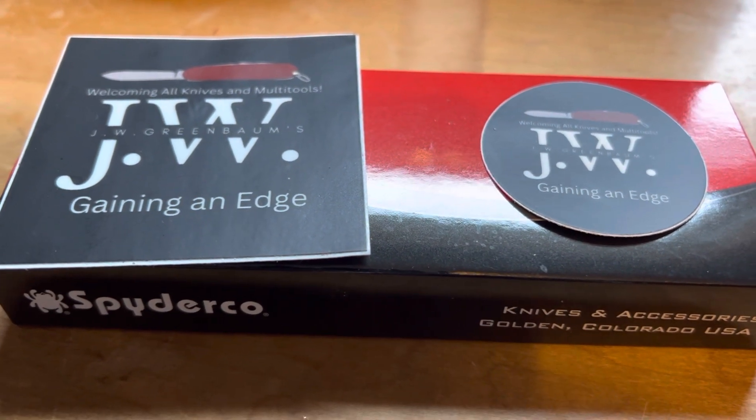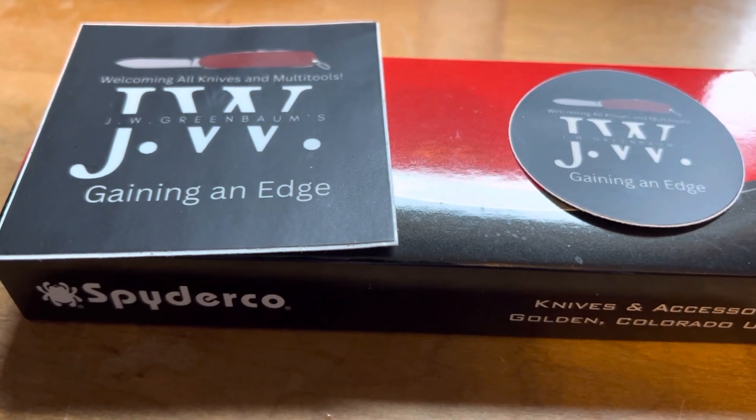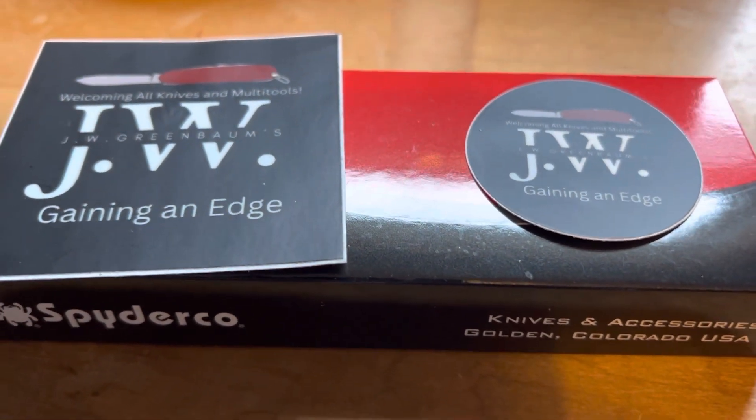At the end of last week, I got an email saying, hey, I'm sorry, I had this knife for so long, I feel bad about it. I'm going to send it back to you, and I'm also sending you a really nice knife along as a gift.